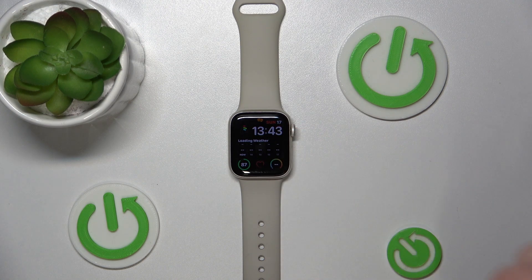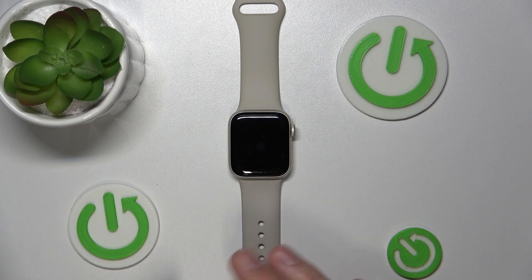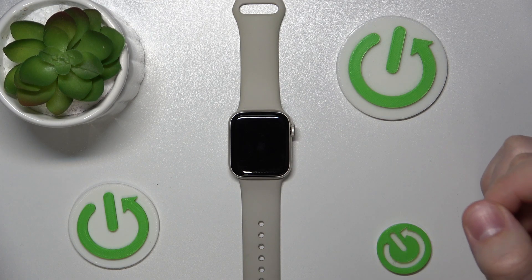You're going to want to use this mode in a cinema or theater if you don't want to get any notifications and don't want to disturb the other participants in the show.